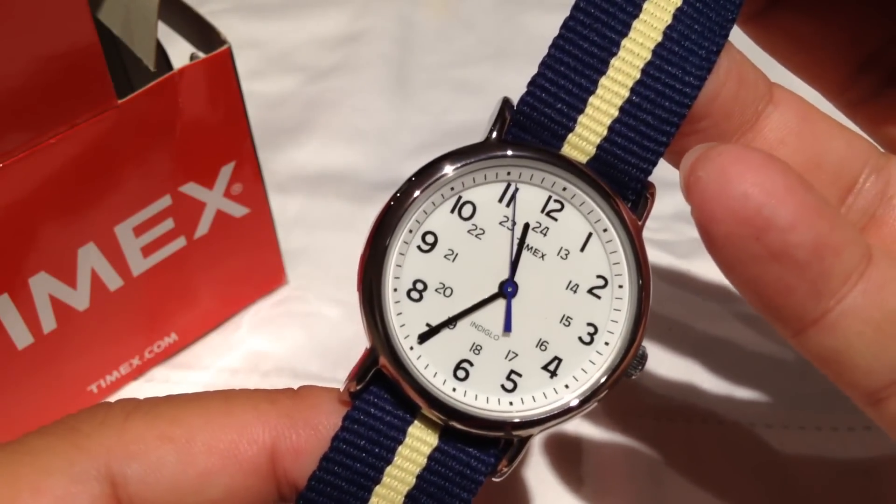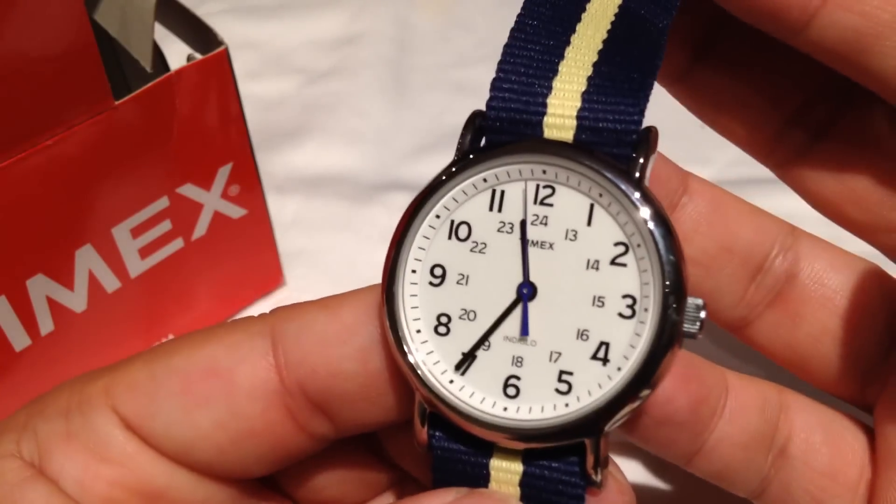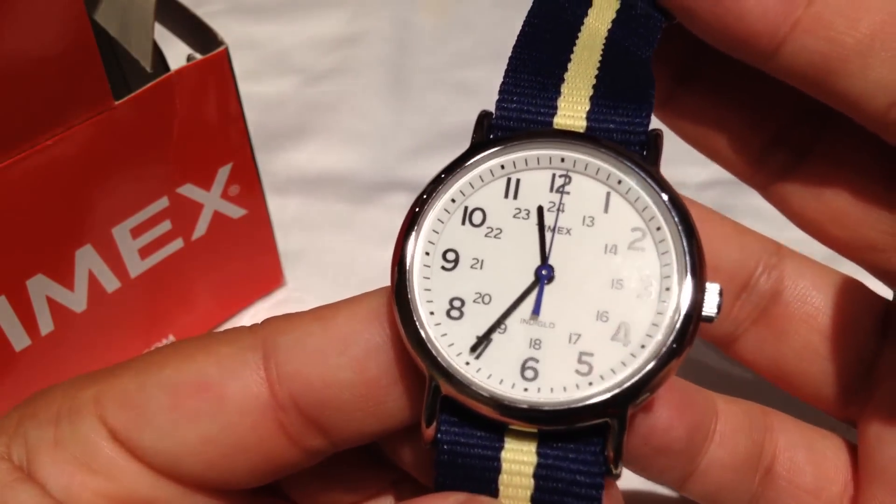What I kind of dig about this is that it looks casual — kind of feels like something from the Nautica brand. It definitely has a little New England feel to it. You can wear it with your dockers and penny loafers.